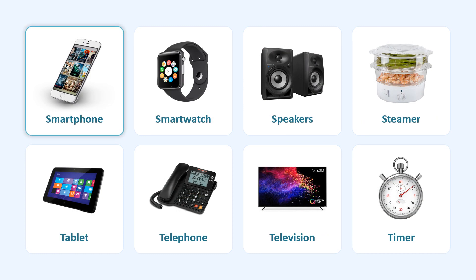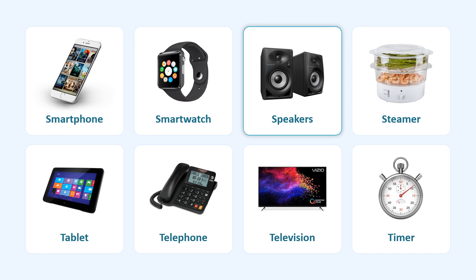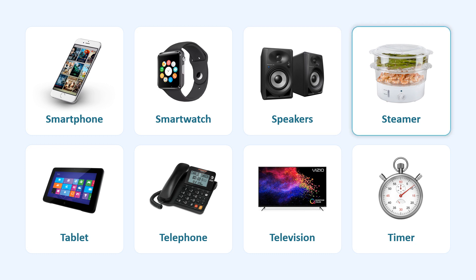Sewing Machine. Smartphone. Smartwatch. Speakers. Steamer.